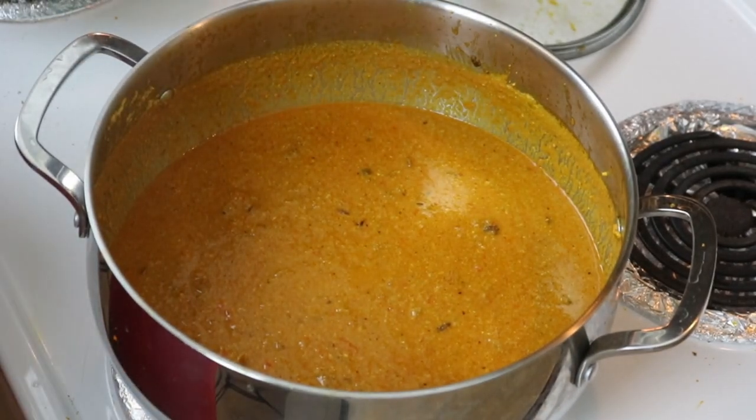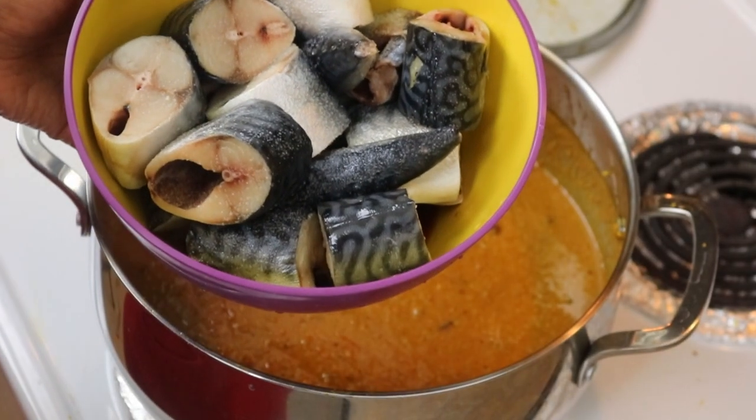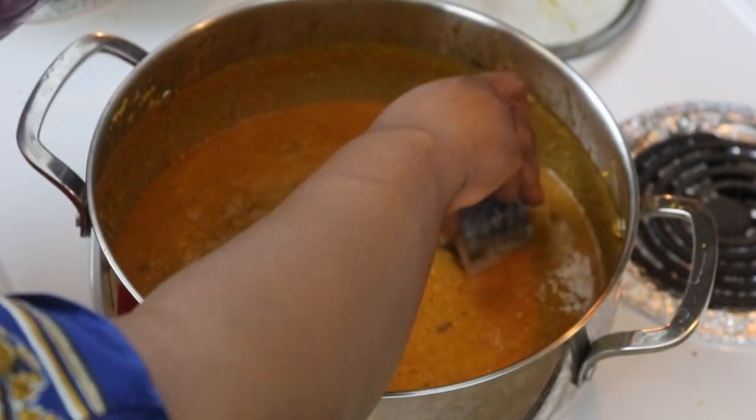Now take the fish that has been sitting with some salt sprinkled on it and add it to your pot.